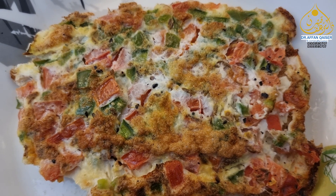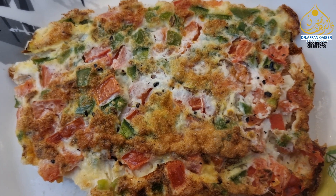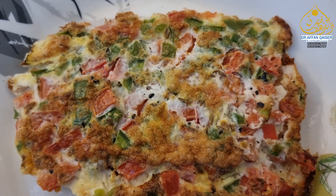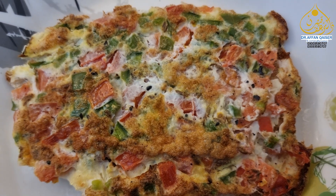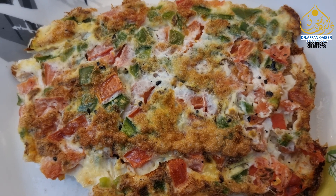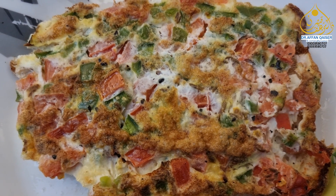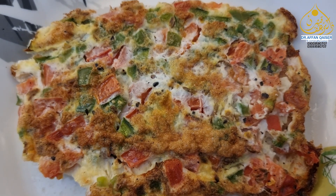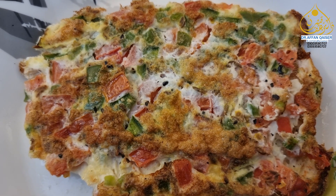If you don't have an air fryer, you can make it in the microwave. Put it in a microwave-friendly container and put it in the microwave. In 2 minutes it will be prepared. Because I am an egg person, it's very necessary for me to eat eggs — in the air fryer or in the microwave.